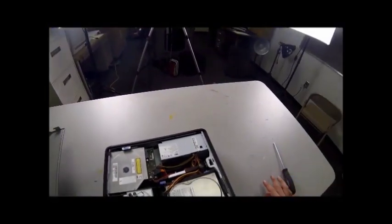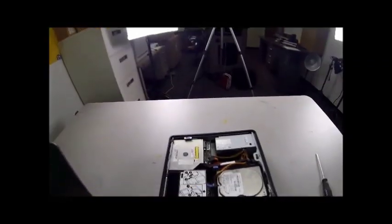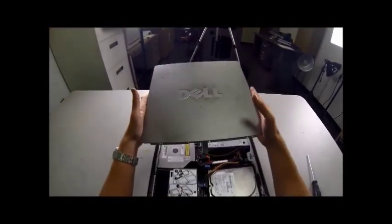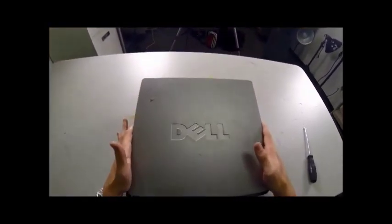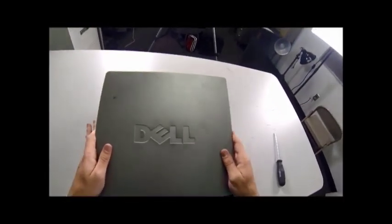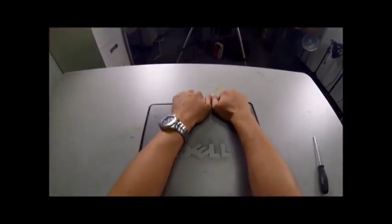We've just rebuilt the Dell 745. To finish off, we're going to re-put on our side panel. Dell is going to face at the top like you're reading it. Slide this down into place — there are little lever latch things that you hook on for the hinge. Slide this down into place, push it down, and it will snap. That's it. We'll see you next time.